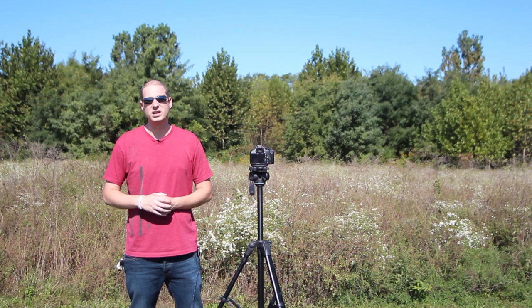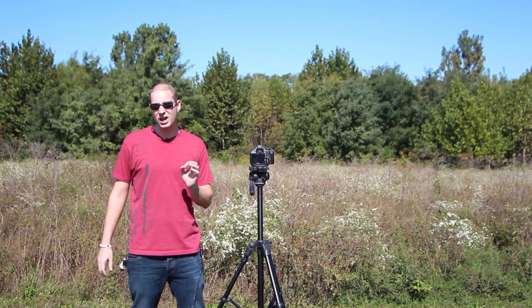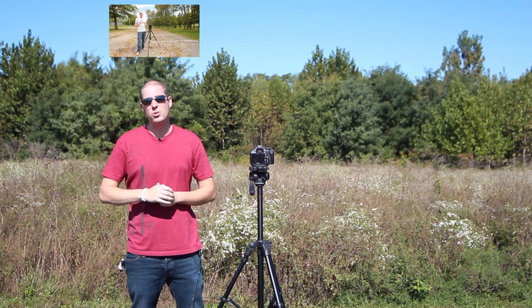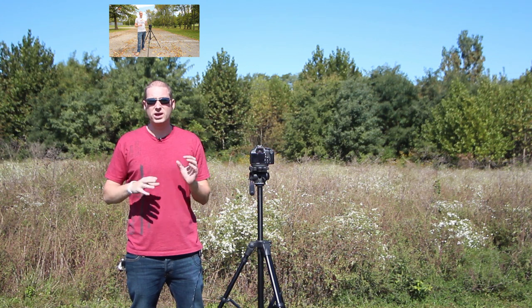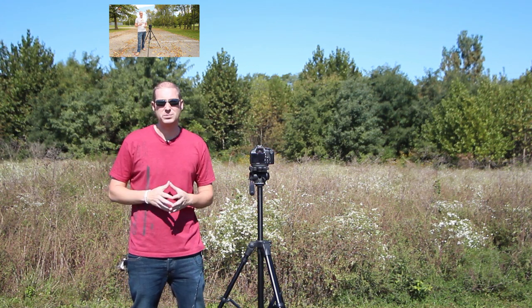Hi guys, I'm David with Media Unlocked, and today I'm going to be showing you how to take an HDR time-lapse photo. If you'd like to know how to take an HDR photo, please click here and I will explain it in that video. We're going to brush over how to take an HDR photo a little bit, but mostly we're going to dive right into the time-lapse and how to do it.